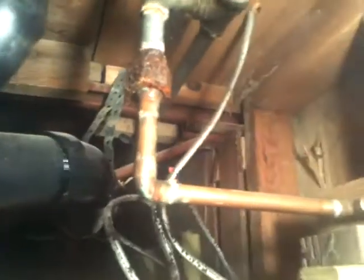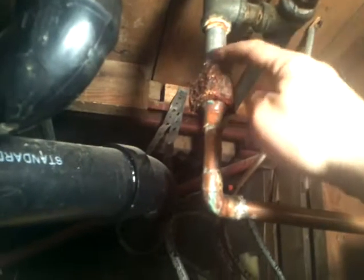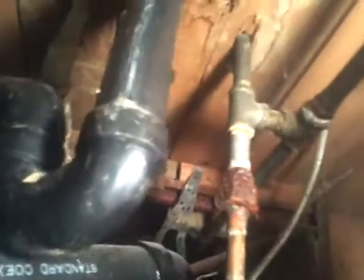What I'll do is cut this copper pipe here and put in a new elbow — solder on a coupler, solder on a new elbow, solder on a new union, and put a new nipple on here. That should take care of it. This is all getting replaced because it's all corroded and I don't want to keep it. We'll get started on that project today.